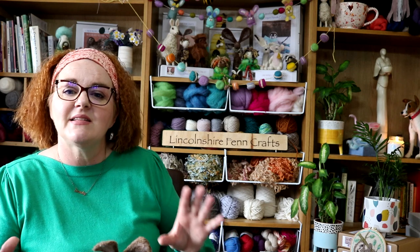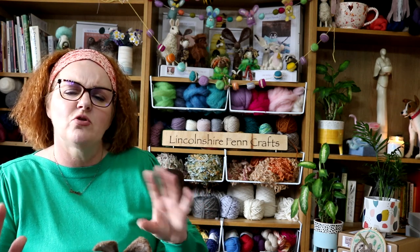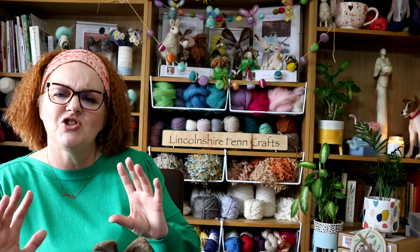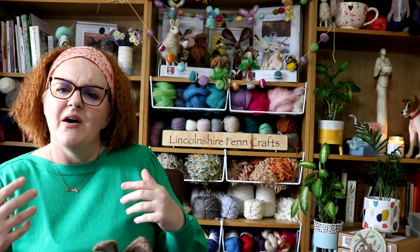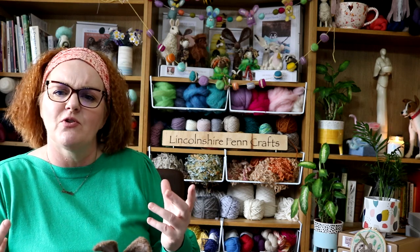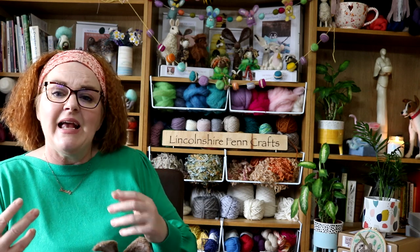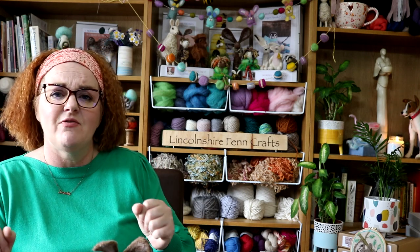On top of that I have an amazing blog which really is your ultimate guide to needle felting. It is jam-packed with more tutorials, free downloads and a heap of useful information relating to needle felting, including my ultimate wool guide which is invaluable. The link is below for that.